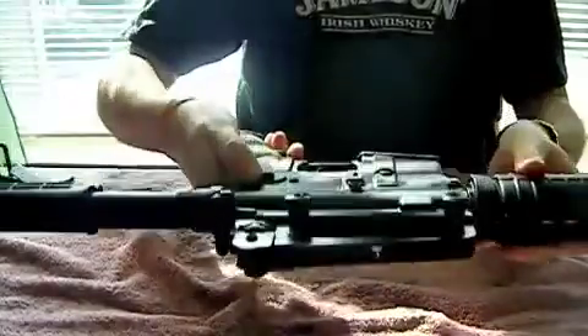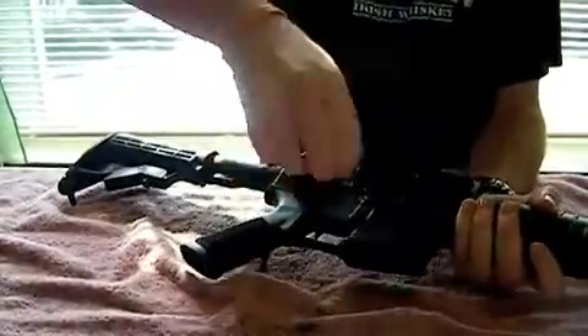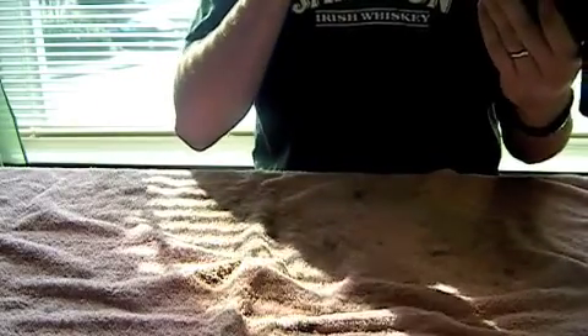Now I'm going to separate the upper and lower receivers. Push these pins out and they'll come right apart. I'll take the lower receiver and clean that second. Pull the bolt out of the upper, clean that later, and the charging handle. Now I have my upper receiver and I'm ready to start cleaning it.